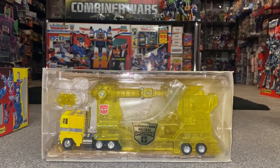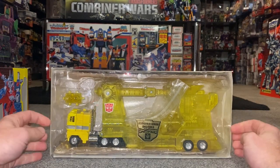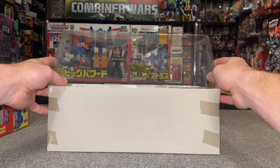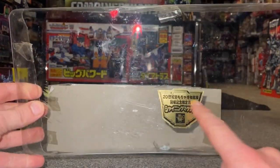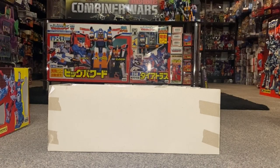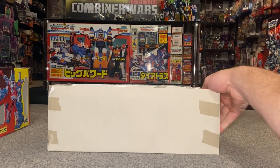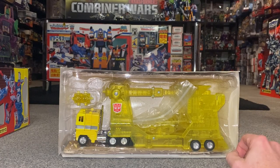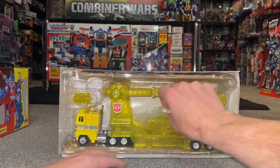Now you can see in all its glory just how bright yellow it is. It has an adult name referencing the word 'urine,' or kids sometimes call it 'wee wee Magnus' — but we'll leave it there. We've got the sticker for what was coming close to the 20-year anniversary in the year 2000, so in Japan they were starting to make the reissues which then went on to Toys R Us and similar retailers.